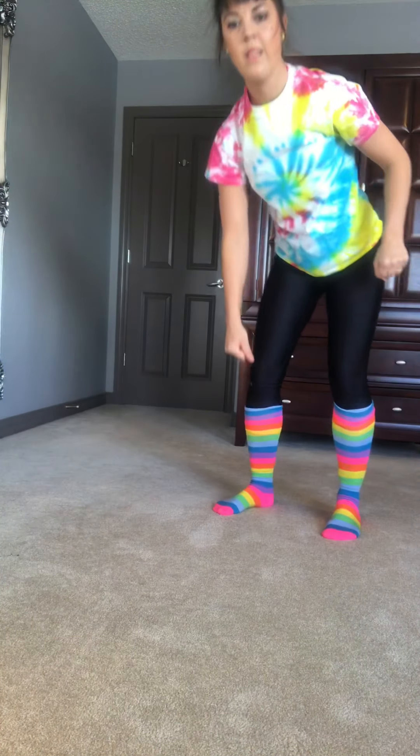T is for team, U is for unity, V for victory, W winners, X kisses, Y you did it, Z — that's it! Thanks very much — that's ten minutes of exercise and an excellent warm-up. I hope your heart's beating faster and you're getting healthier and ready to play. Bye for now!